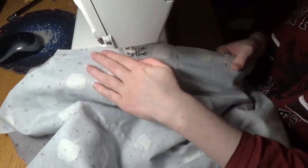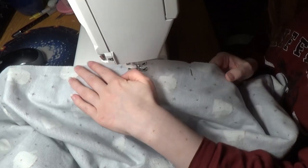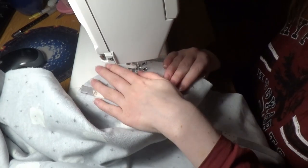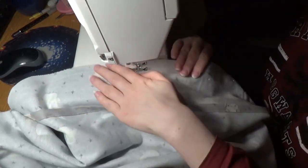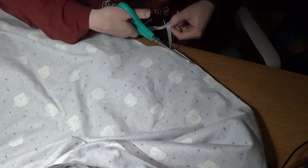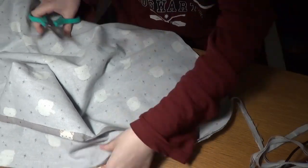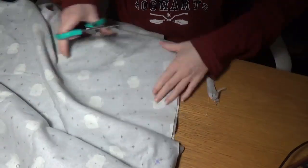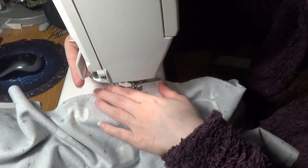Then I'm stitching together the main body pieces. I'm just using a straight stitch at first, being careful where my pieces overlap. I left an opening on one side of the body. Here I'm trimming off the seam allowance and then zigzagging the seam allowance.